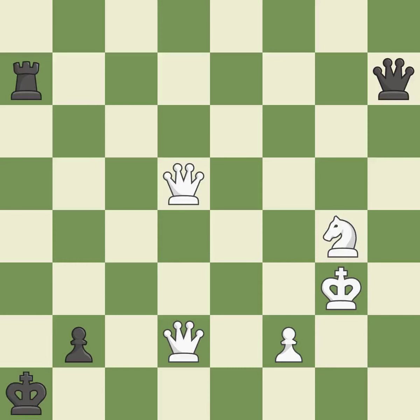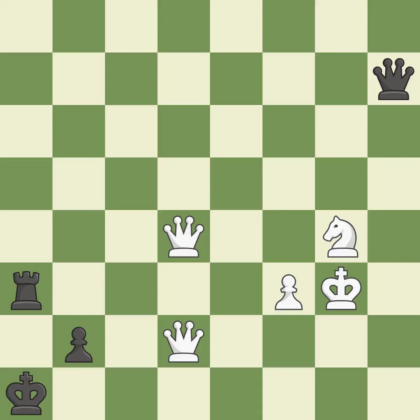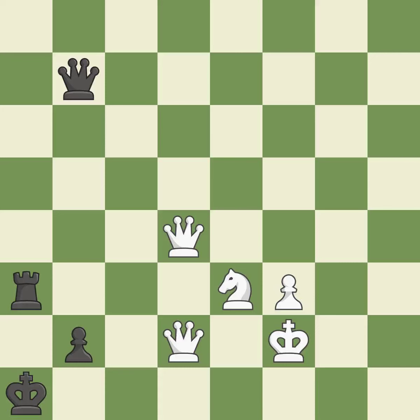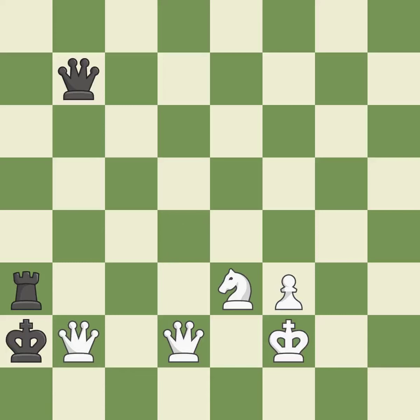This steps away from the checking queen — it is best. This threatens to play checkmate — it is excellent. A very strong play — it is excellent. This blocks the check from an opposing rook — it is best. A solid choice — it is excellent. This steps away from the checking queen — it is excellent. This allows a forced checkmate — it is an inaccuracy. This blocks the attack on a pawn that could have been captured — it is best. This is the strongest option — it is best. This loses material. This allows the opponent to capture the checking queen — it is an inaccuracy.